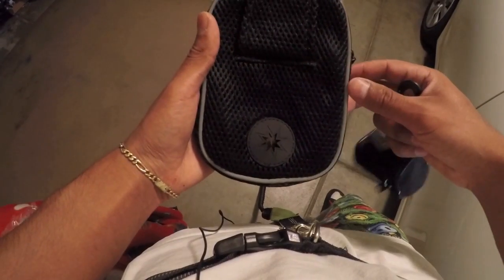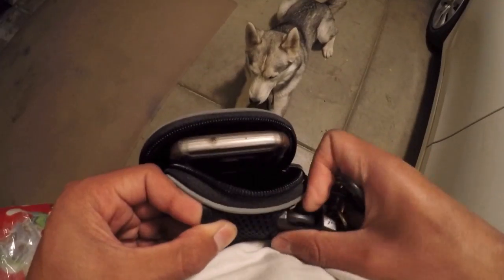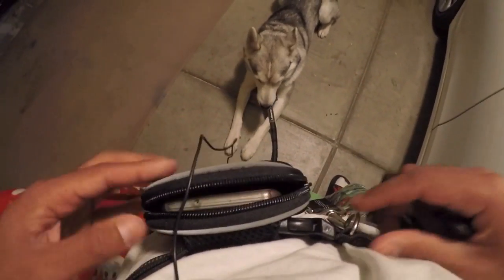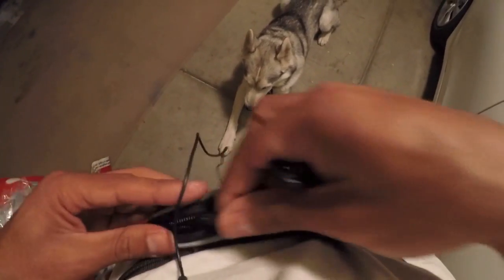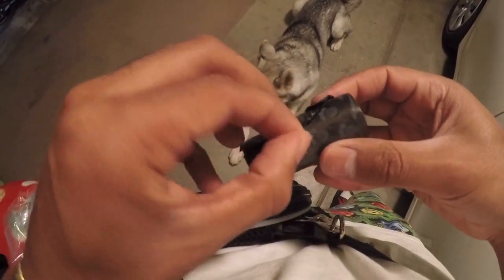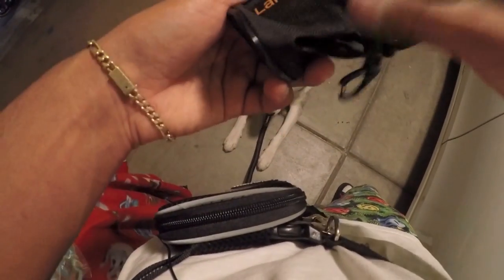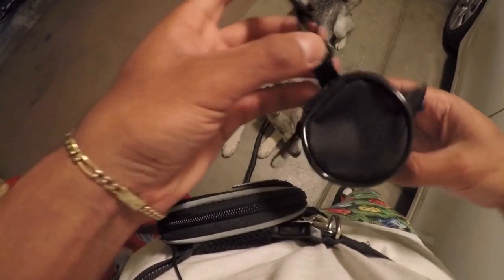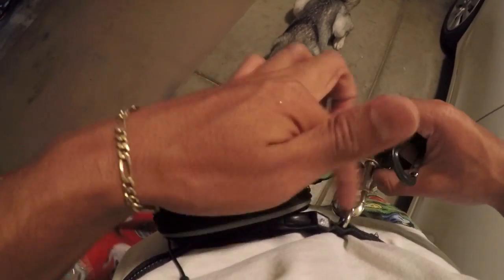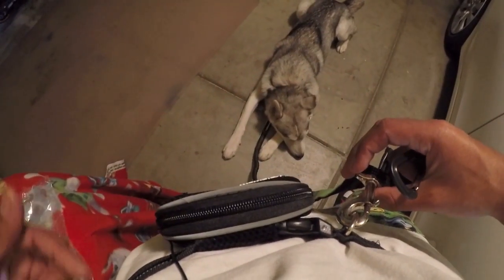It does have a hole for the earphones — always a plus. You put your bag inside the bag. This can also clip onto your belt. The belt does have these rings — I'm guessing this is where the hands-free leash goes, and it has another one on the other side, which I'm guessing would be for the bag.